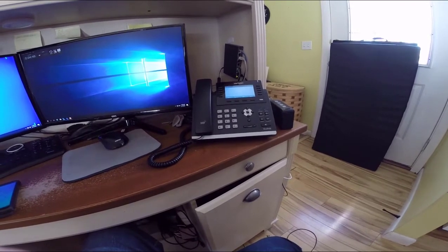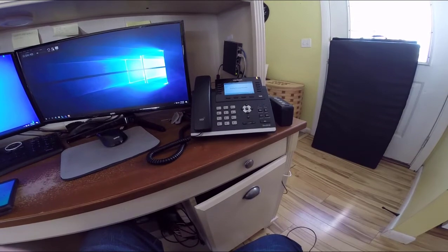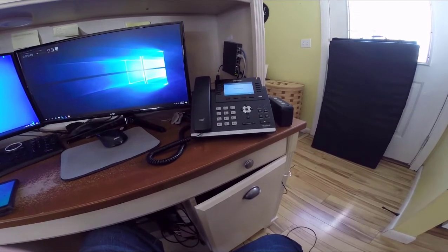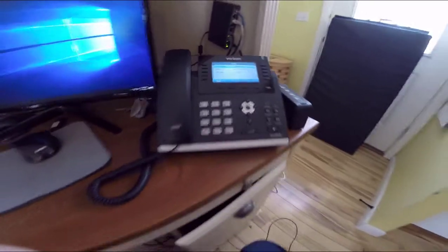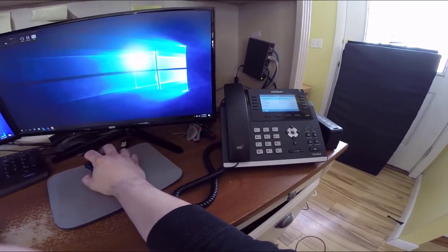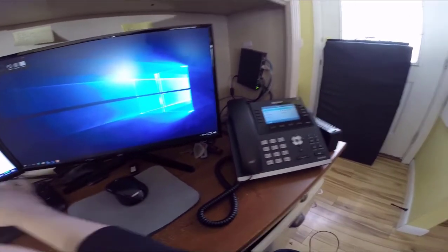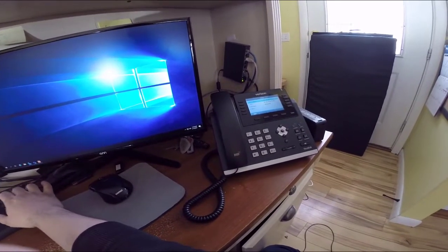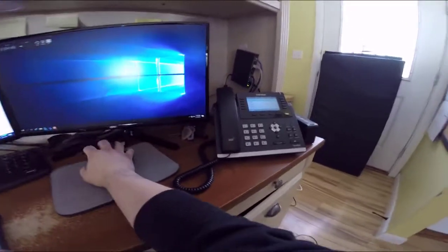That is the stock firmware. Now I'm going to try something different — I'm going to grab the IP address. This is a factory reset, so this is the non-static one. I want to get the MAC address and try something. 10.139. I'm going to pause this for now.